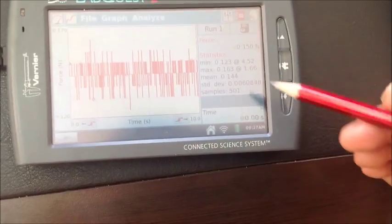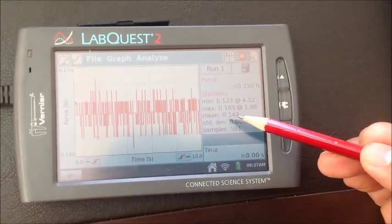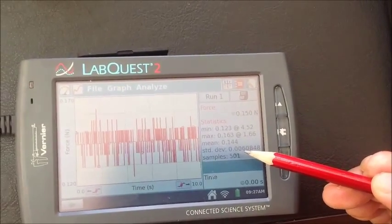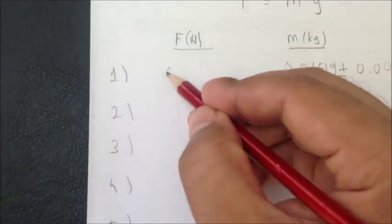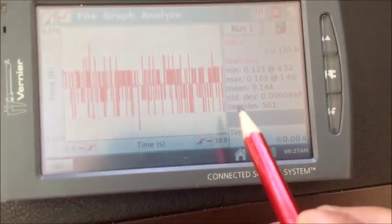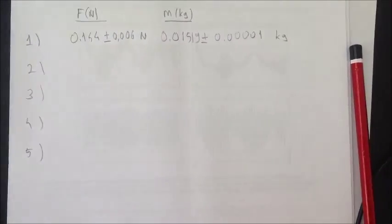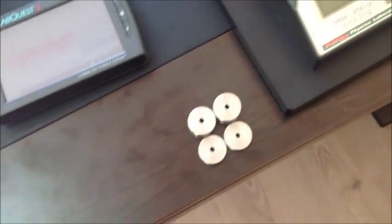On the right, what you see is minimum and maximum measurements of forces. But we take the mean value: 0.144 Newtons. And as the error, we have the standard deviation — we will record this value as the error value. So let's record 0.144 plus minus 0.006 Newtons. This will be our first data point in the graph: force versus mass.